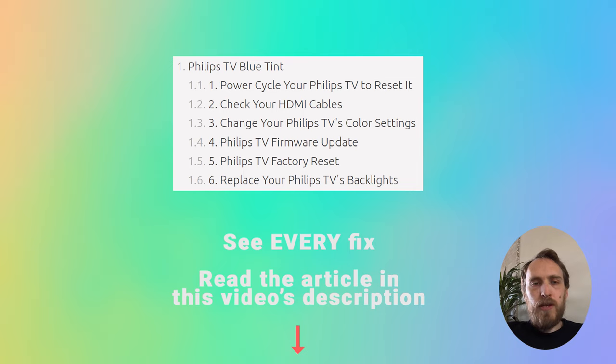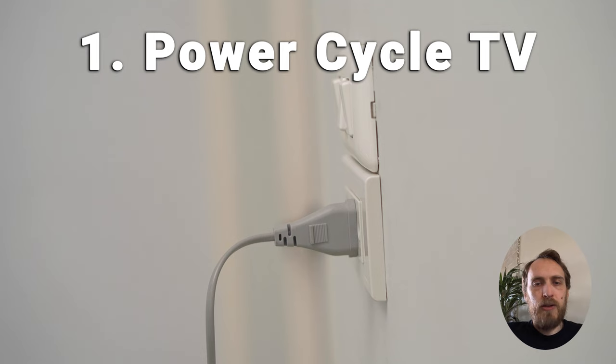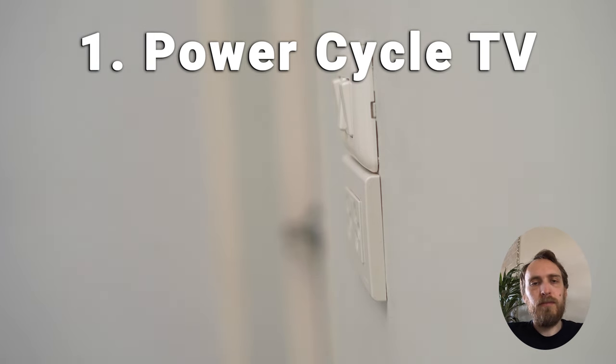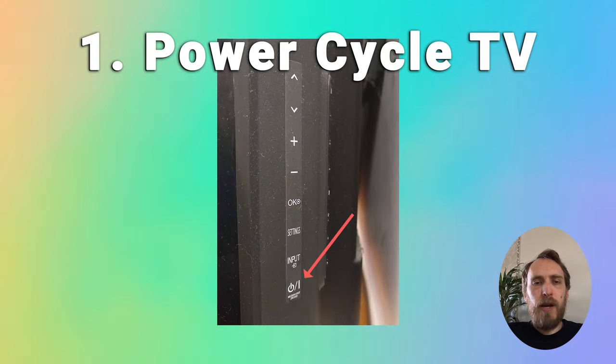I'll start with the simplest fixes. The first fix is just to try power cycling your TV — this often does fix it even though it's a very basic thing to do. Make sure your TV is switched off and unplug it, then hold down the physical power button on the TV for at least 15 seconds. Wait a few minutes for any residual power to drain from the TV's capacitors, then plug your TV back in and try switching it on.